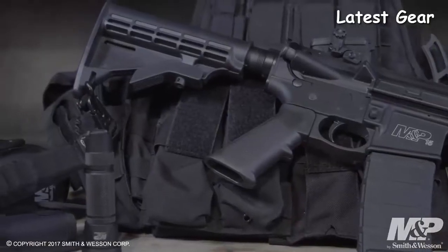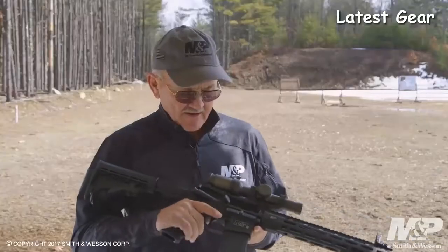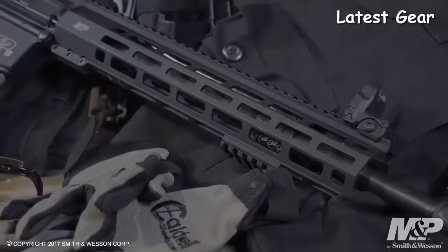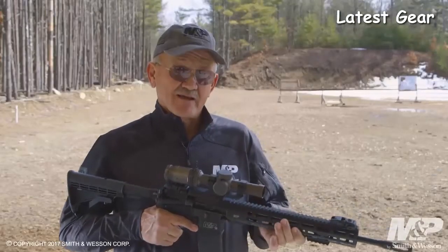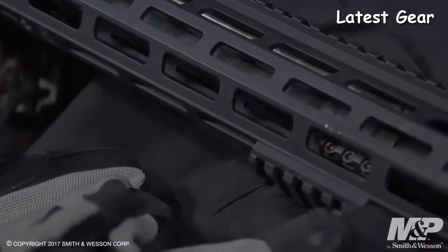Some of the features of this rifle: it comes with a six-position adjustable buttstock. Forward of that, it has the Magpul M-Bus flip-up sight assemblies, both front and rear. Going down from there, it comes with the integral forged trigger guard. The handguard assembly is a 13-inch free-floating M&P slim handguard with M-LOK capability. It ships with a 2-inch section of M-LOK rail, so if you want to attach a vertical grip or a sighting assembly, you can do that.